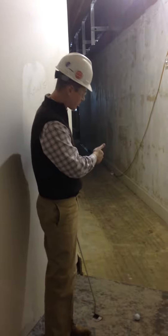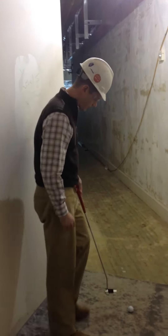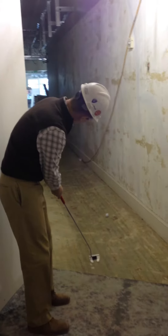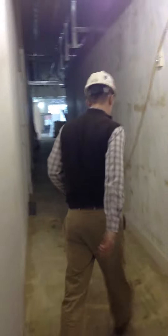All I'm going to do is just visualize that putt breaking left and go ahead and bank it off the baseboard there, hopefully into our hole. This is great just to get your mind right for the season — a little distance control. Hit it too hard. Let's move on.